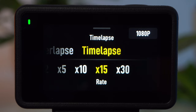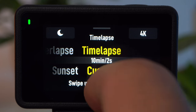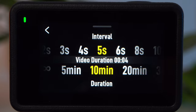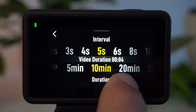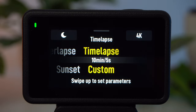In time-lapse mode, you have to use the Action 4 on a tripod. For best results, set it to the highest resolution of 4K. The Action 4 already offers a few presets for time-lapse settings, but if you want to set them yourself, swipe up and set the interval at which the camera takes images. The more movement in the image, the shorter the interval should be — for moving clouds, an interval of 5 seconds is suitable; for a street with people, the interval should be shorter. With the duration setting, you define how long the camera should record. The moon symbol in the upper left corner stands for low power mode, which you can activate to save battery during long recordings.